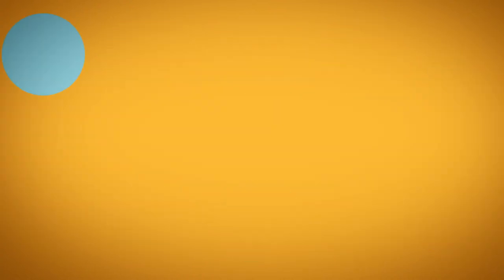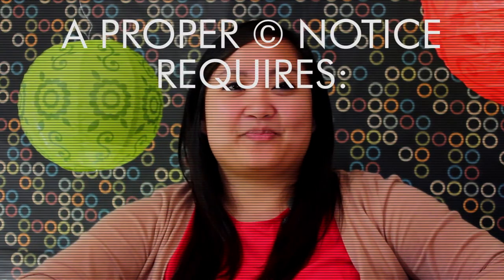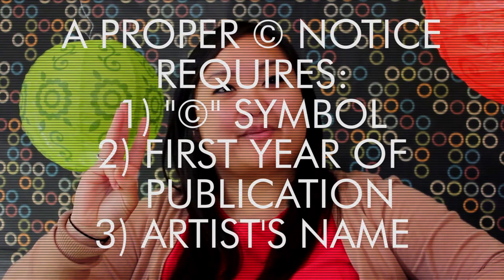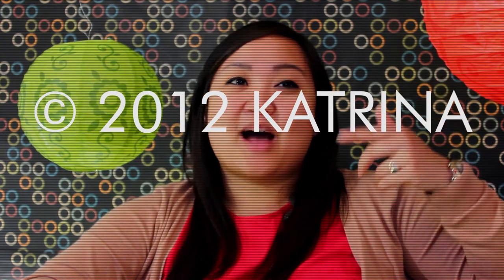Since you're going to want to put notice on your work, I'm going to tell you what a proper copyright notice looks like. A proper copyright notice that has legal effect doesn't require much — it only requires three things: the copyright symbol, the first year of publication, and the name of the copyright owner. So if I wrote a book in the year 2012 and I own the rights to it, it would look something like this: Copyright 2012, Katrina. Simple as that.